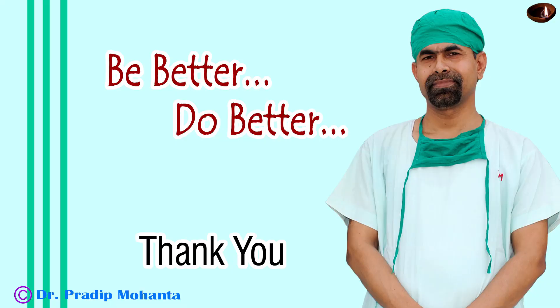Thank you very much for your attention. Hope this video will help you in developing your surgical skills and inspire you to do hard cataracts. Be a great surgeon and serve your patients with love, respect, empathy, and great surgical competence.